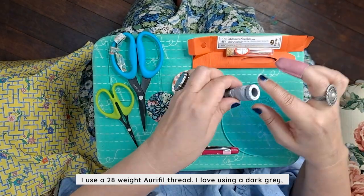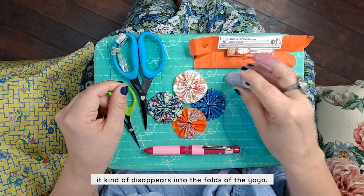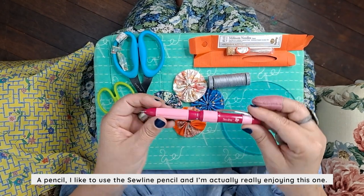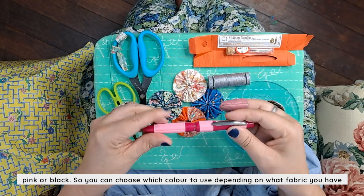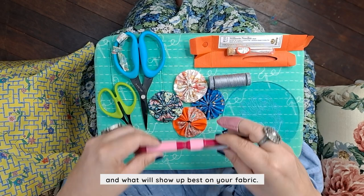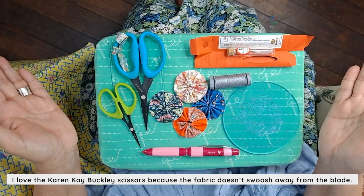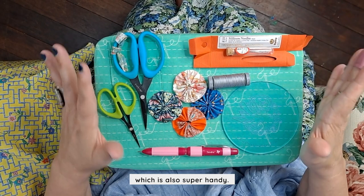I use a 28 weight Aurifil thread and I love using a dark grey — it kind of disappears into the folds of the yo-yo. Of course, we have a yo-yo template, which is available from us. A pencil: I like to use the Sew Line pencil. I'm really enjoying this three-color one. There's a white, pink, or black, so you can choose which color to use depending on what fabric you have. Scissors — we have the Carr and Kay Buckley scissors, one for snipping threads and one for cutting fabric. I love them because the fabric doesn't swoosh away from the blade. The blades are slightly serrated so they catch the fabric beautifully, and it means you can cut more than one layer at a time, which is super handy.